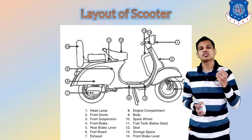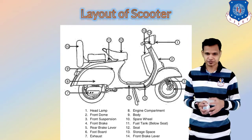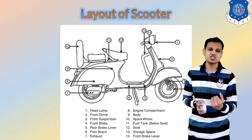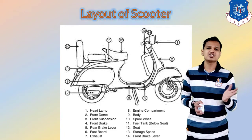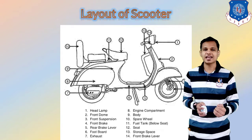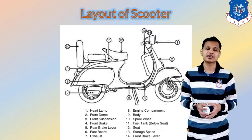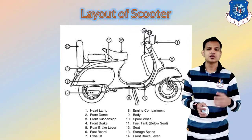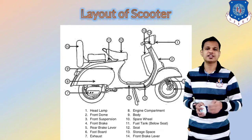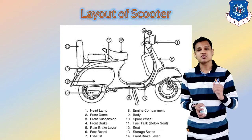The seventh one is the exhaust, again provided for exhausting engine gases. The eighth one is the engine compartment. The ninth one is the body of the vehicle, which encloses the engine and other components. The tenth is the spare wheel, given in older scooters — whenever there is a puncture you can replace the tire. Number eleven is the fuel tank below the driver. Twelve is the seat for drivers and passengers, with storage space at the front. The last one is the front brake lever.